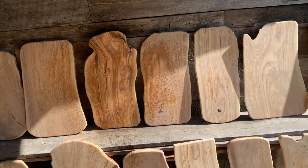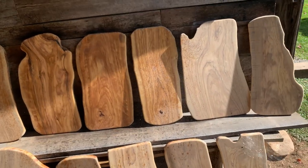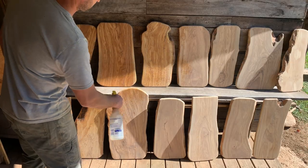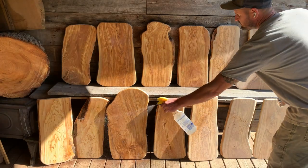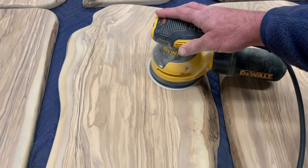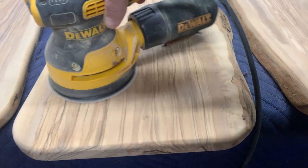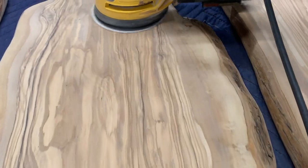After sanding all the boards to 120 grit, I sprayed some water to raise the grain for the first time. This also gave me the opportunity to see the natural color for the first time, and it is just beautiful. I finished sanding at 220 grit, then I moved over to the mineral oil.